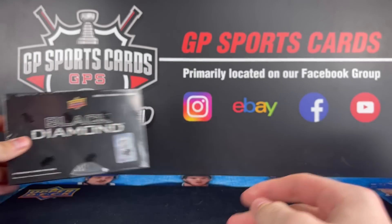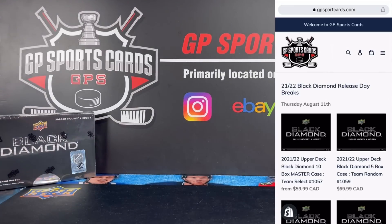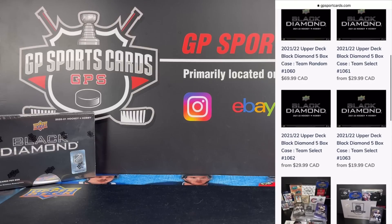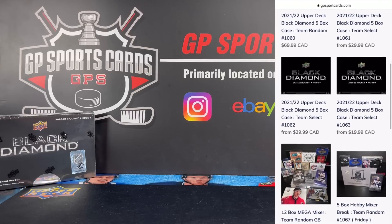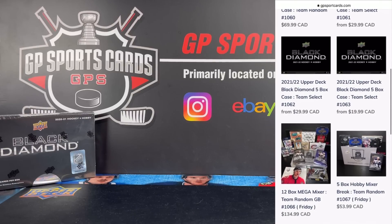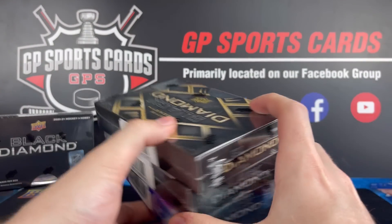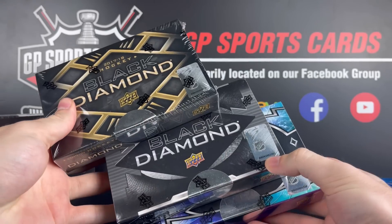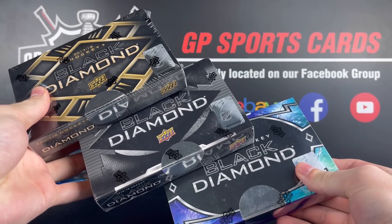Before we rip into the box, just want to let everybody know that we have release day breaks posted up for 2021-22 Upper Deck Black Diamond available on the website. If you are interested in joining in on any of those breaks, please check out the first link in the description — that'll take you to all the spots and teams available. And we also might have a crazy break featuring all the recent years of Black Diamond posted up for Friday, so make sure to check out the website.